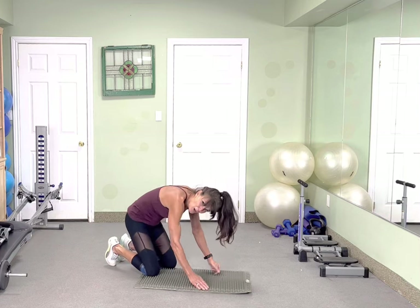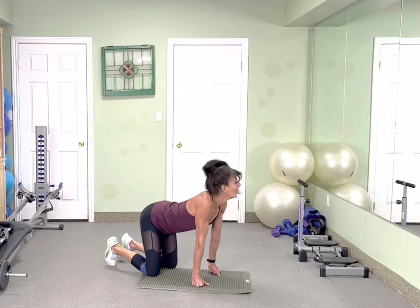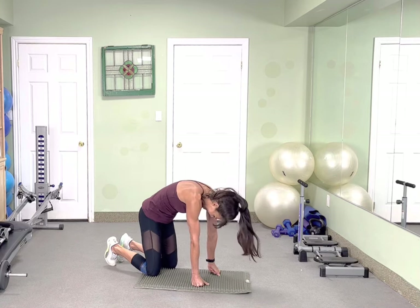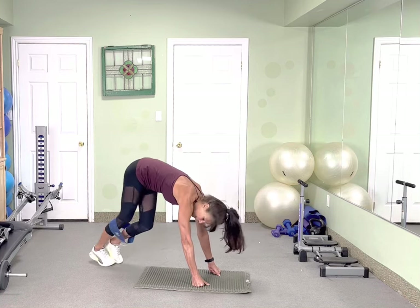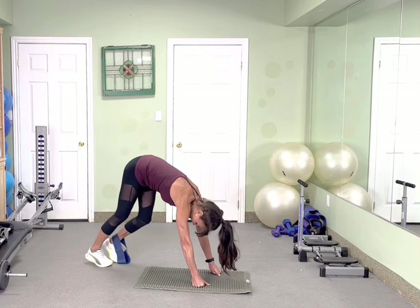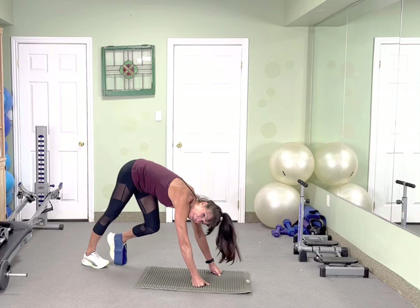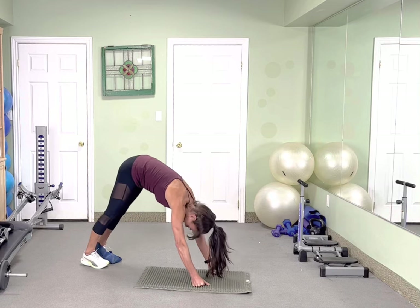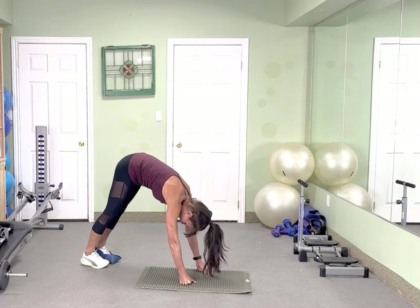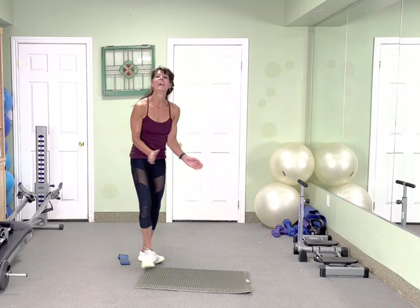Round up into cat pose. Drop into cow. Up again into cow. Alright — downward dog, alternate those heels. Stretch those calves. Both heels down. Walk those hands closer if you can. Soften the knees. Roll it up. Great.